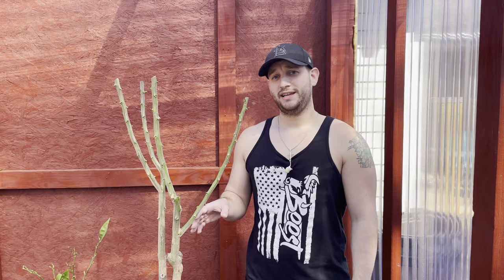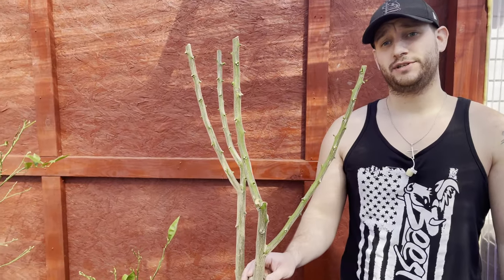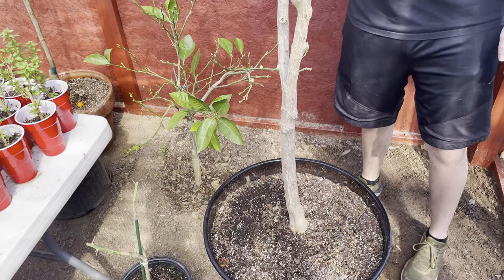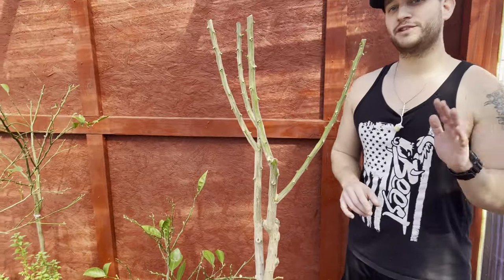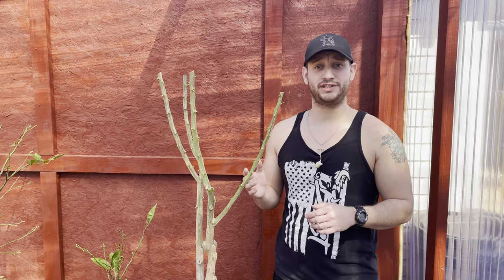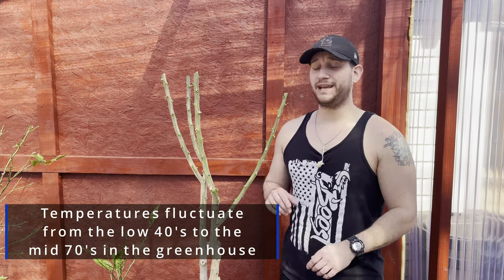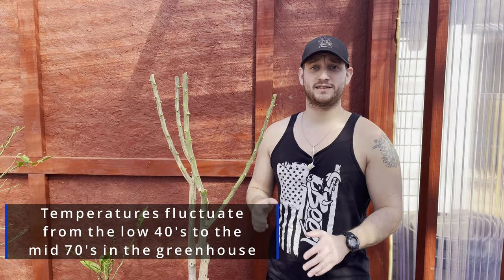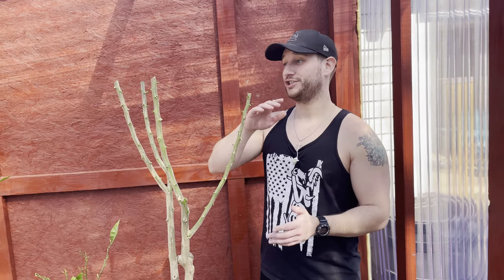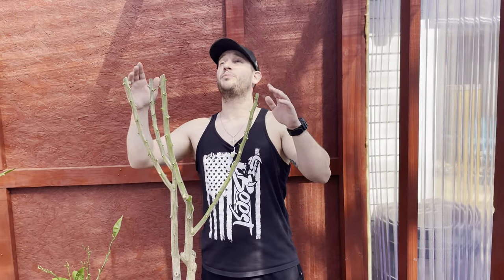So here beside me we have my seven-year-old lemon tree, and when some people saw how I had this thing pruned — no leaves, nothing — first of all, all the leaves fell off on their own just due to temperature changes. They're supposed to be evergreens, but in the northern planting zones they don't tend to be like that, so it dropped all of its leaves.